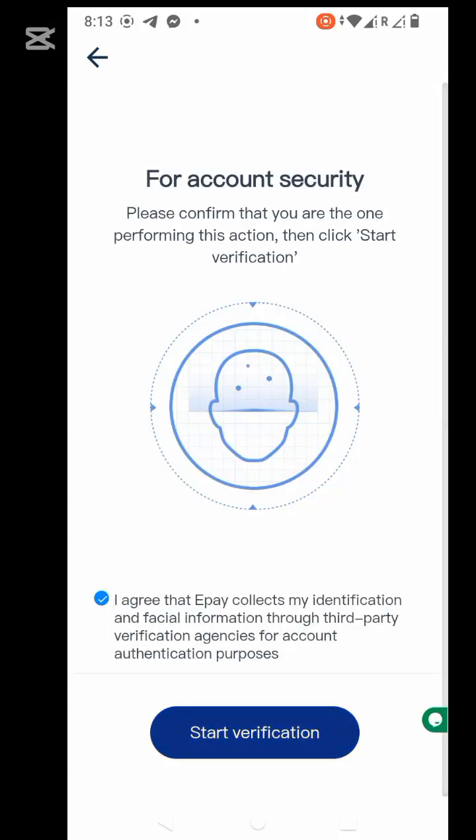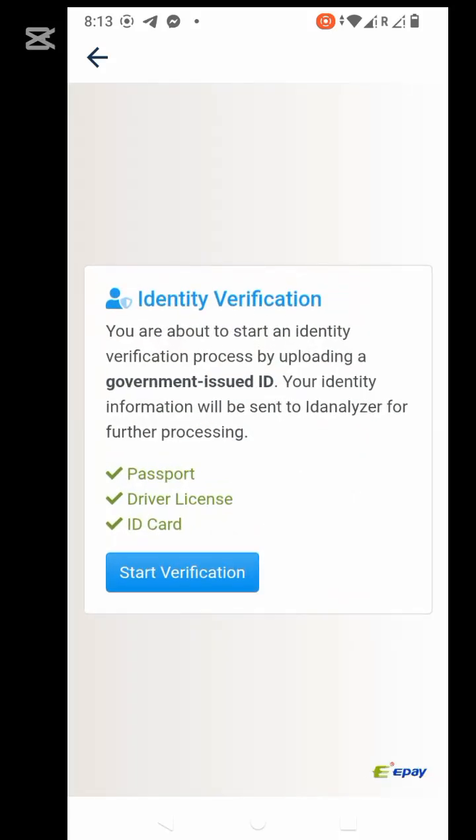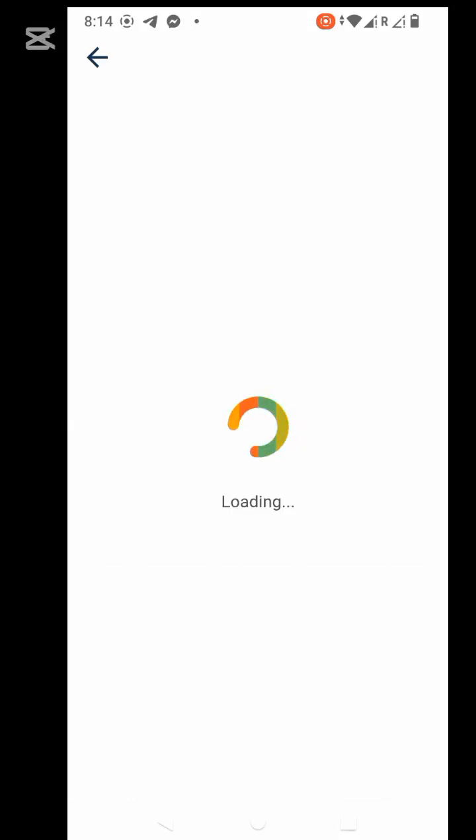Agree, then start verification. The identity verification requires either a passport, a driver's license, or an ID card. I'm going to be using my international passport, so we're going to take a photo. If you're using an ID card, you know how it goes — it has a front and back, so you snap the front.